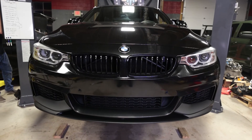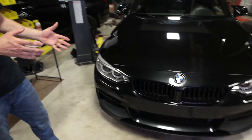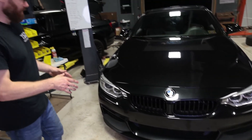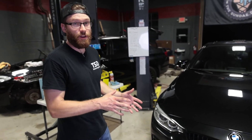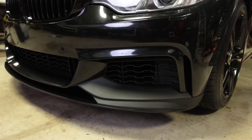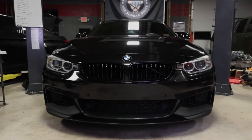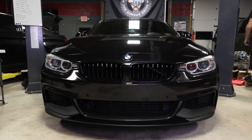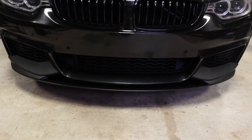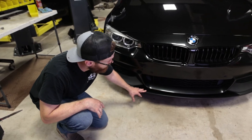There it is installed. Fitment and installation-wise, 10 out of 10. We've installed a ton of front lips specifically on BMWs, and the fitment on this one is fantastic — very easy to install. You can see how it hugs that center part of the bumper, and the cuts in the corners are very clean. Even $1,000-plus carbon fiber lips don't always get this right — sometimes they look really bad in those corners and fitment areas. This did not have that problem, and all those imperfections we noticed at the beginning are completely covered underneath. The main visible area has no imperfections.